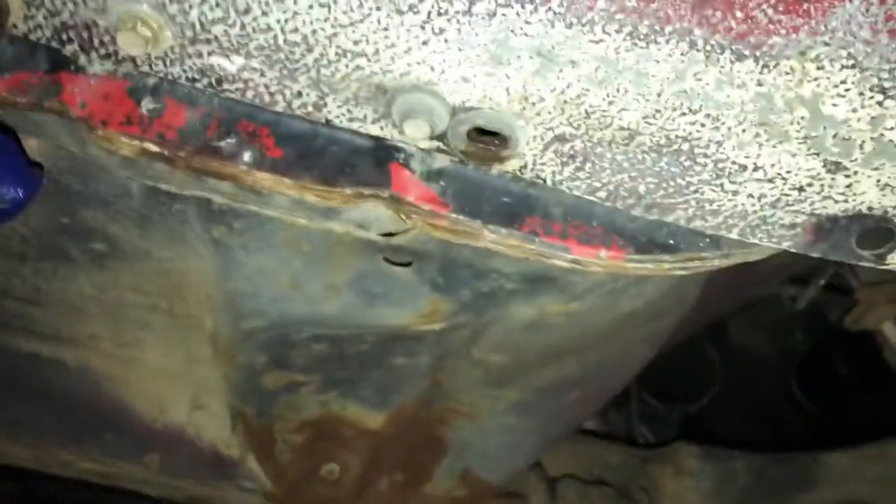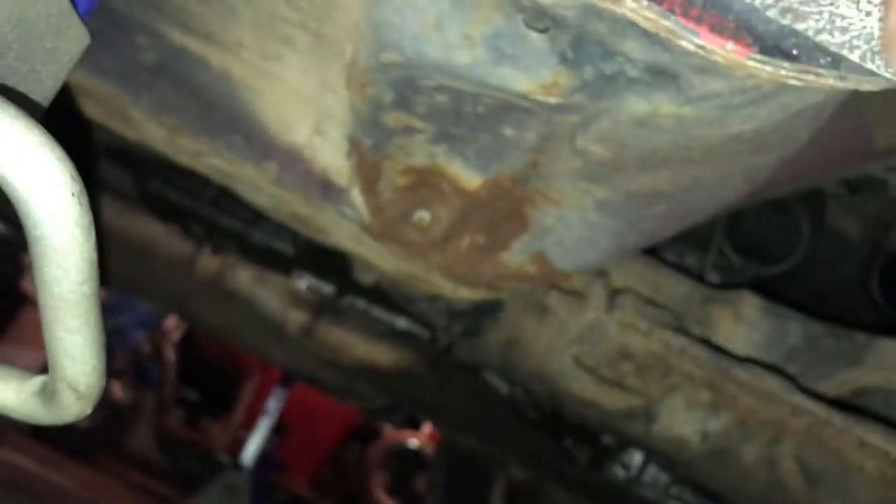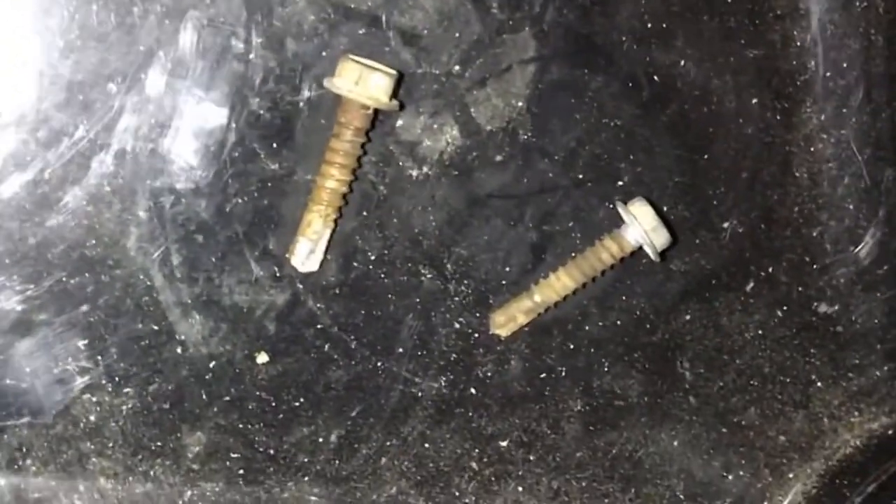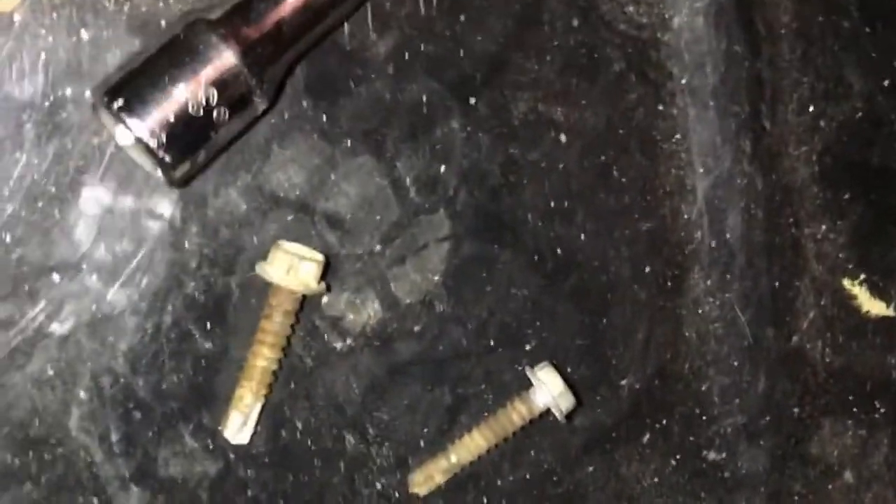There should be some bolts here along the bottom. My guess is the person who put this on snapped those bolts and drilled them out. Also, whenever you take this off, have a bag on the ground right where it's going to fall because junk will fall out — that way you don't have to sweep it up later. Turns out I was right: they were not original screws, they were 8-millimeter self-tappers.